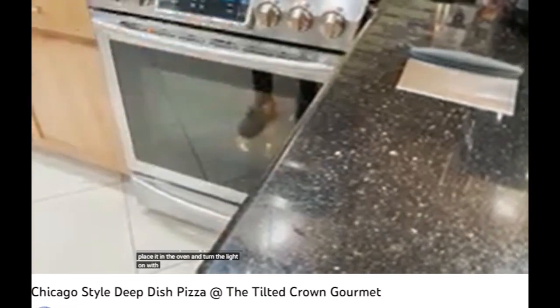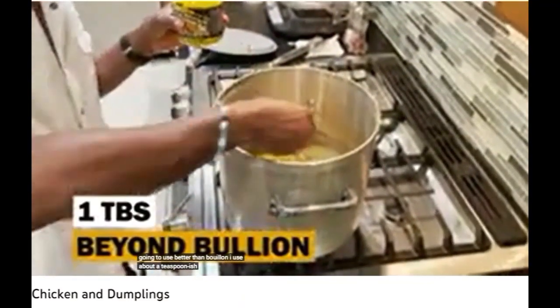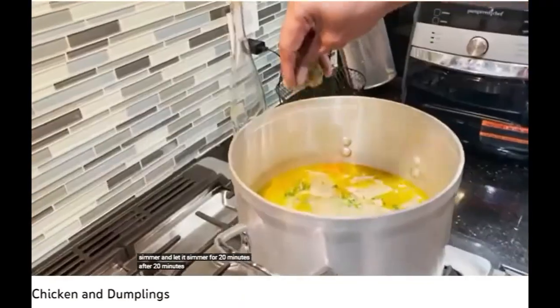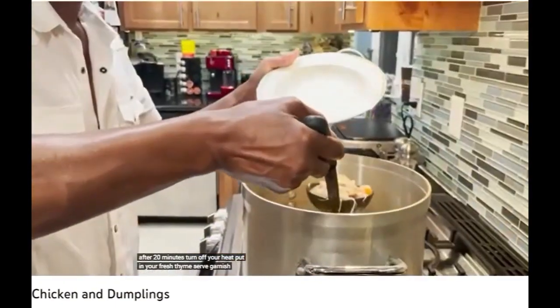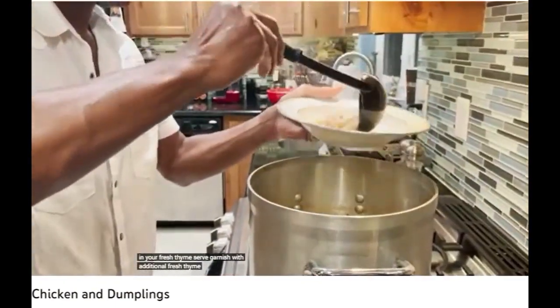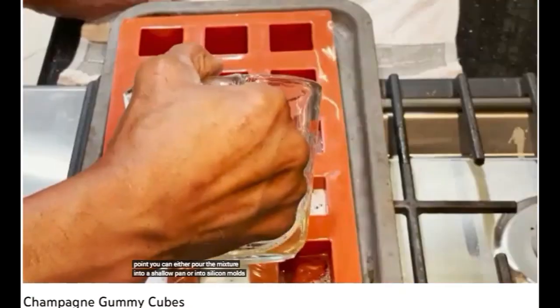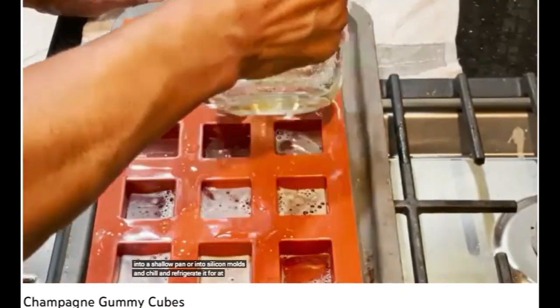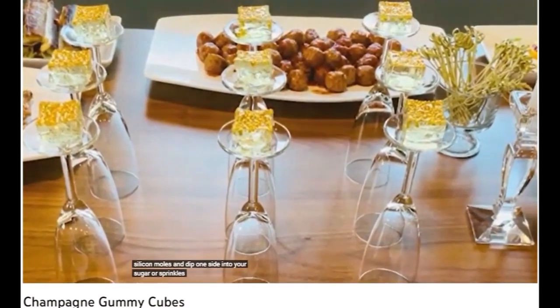A trick for proofing your dough is to place it in the oven and turn the light on with the door closed. I use about a teaspoon-ish — add that to our stock. Turn off your heat, put in your fresh thyme, serve, garnish with additional fresh thyme. Want a classier version of the jello shot? Place 10 ounces of your champagne into your saucepan, chill and refrigerate for at least one hour, and dip one side into your sugar or sprinkles, then display.